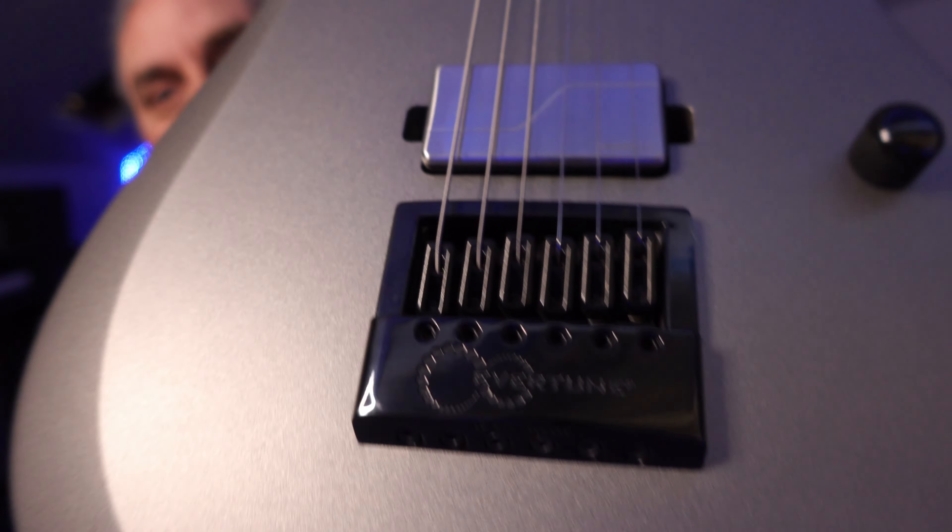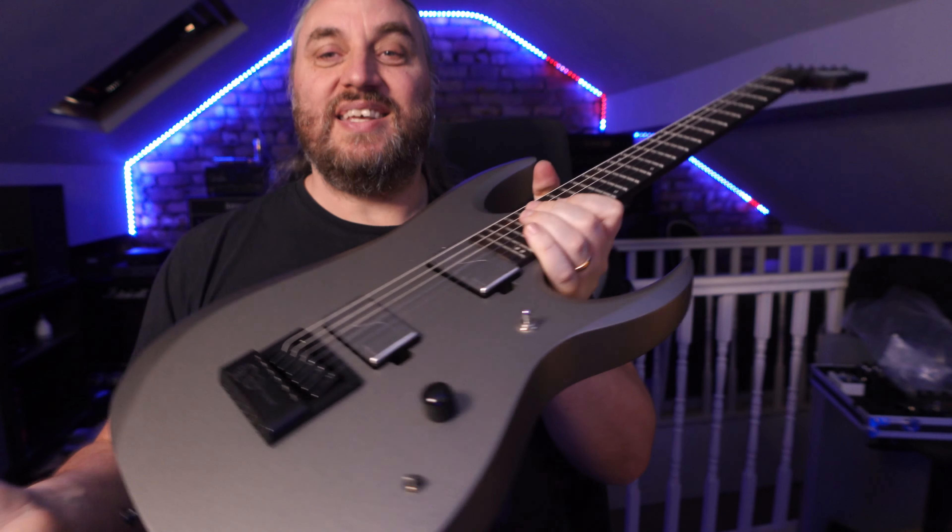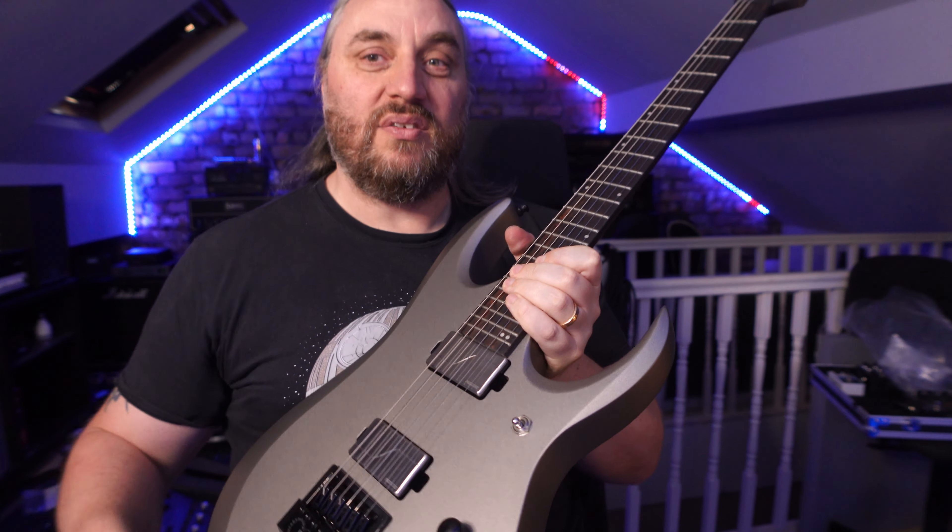So that's how you tune and restring an Evertune bridge — it's bloody easier than a normal bridge. Put it in, done. The Evertune bridge by a company called Evertune is pretty easy to restring: throw it in the back, feed it through to your lock and tuners, lock them off, turn it until it goes up in pitch, then bring it back down till it goes down in pitch again. You get vibrato and everything — it just works like a normal guitar. Go and conquer the universe, I'll see you in the next one.